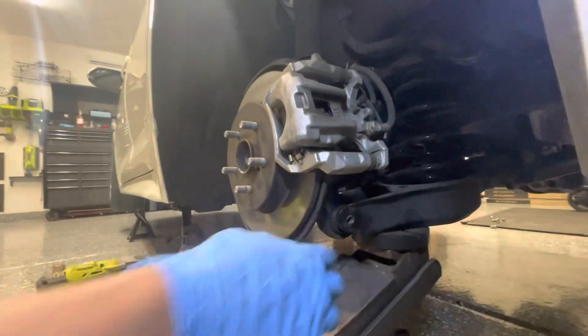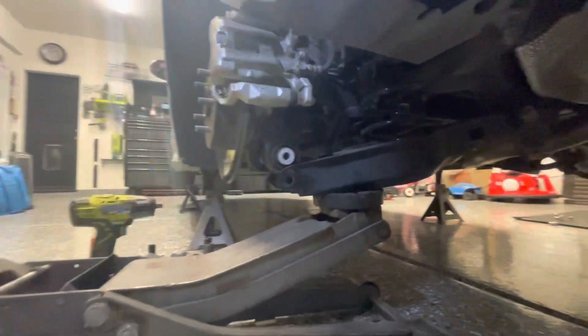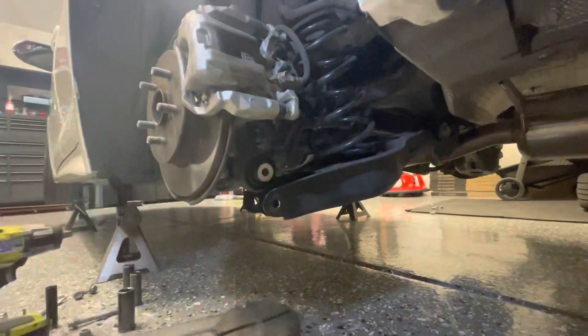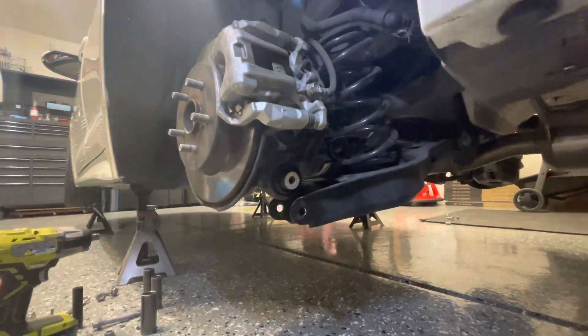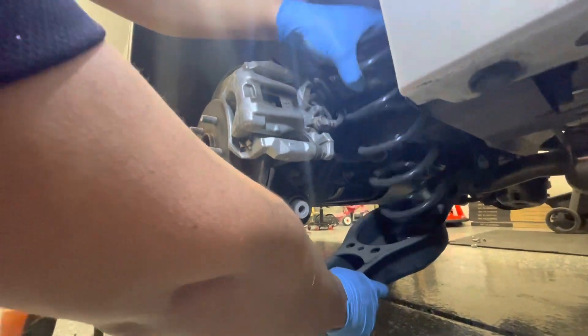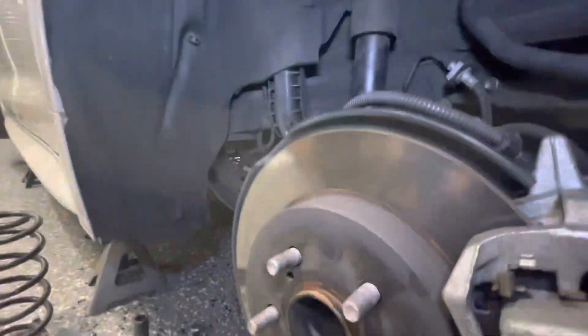Bolt's out. All the tension is on the jack now. Release the jack and the lower control arm comes down. If you're doing it with stock springs there's more tension, so be a little more careful. With lowering springs already on, the tension is minimal.